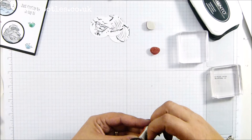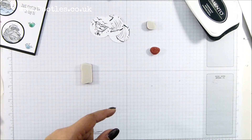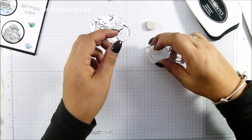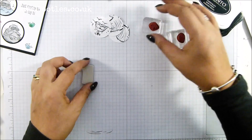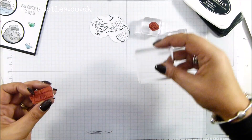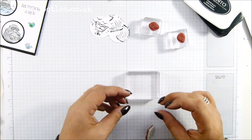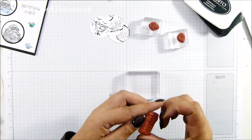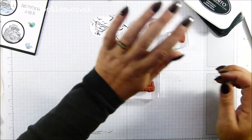I'm waiting for the black to dry — that's why I'm not doing anything other than prepping. I want this black to fully dry before I start colouring. I'm going to line this one up on my block. There we go.